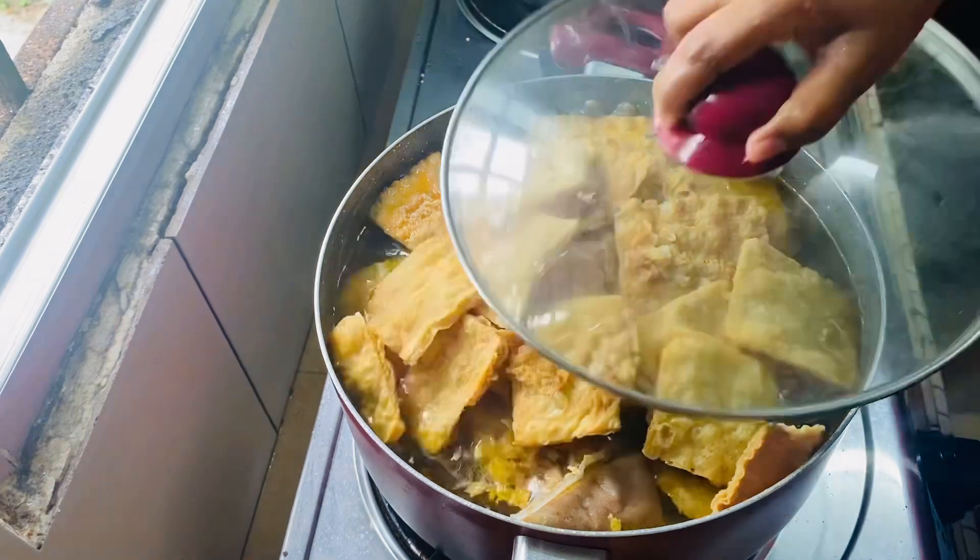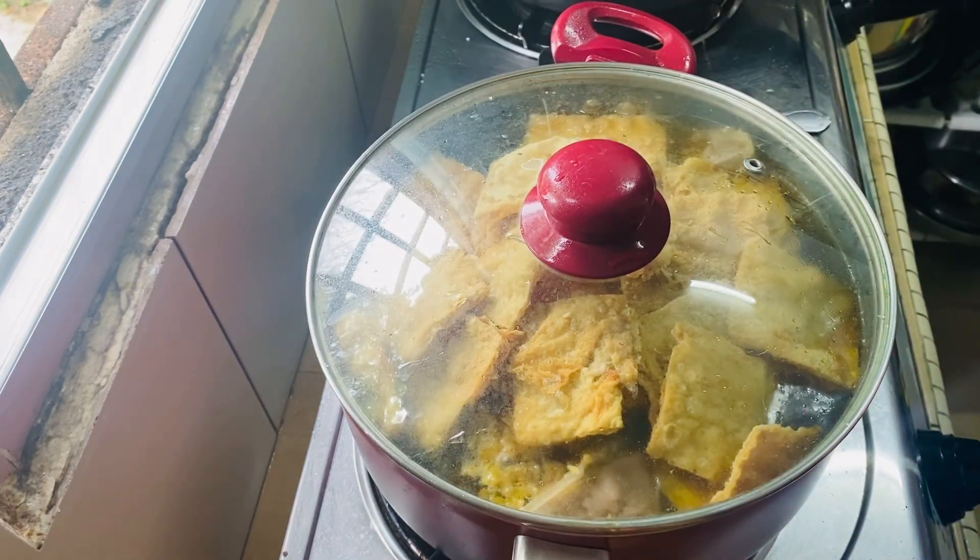Now we have a separate plate. Now we have the plate ready. The plate is ready for serving.